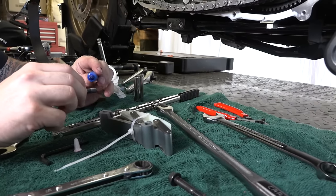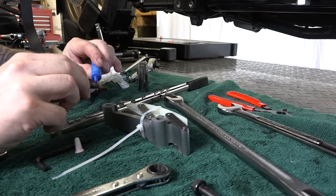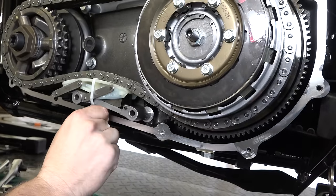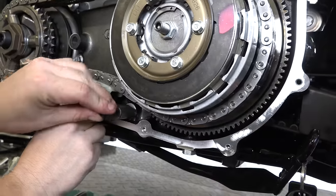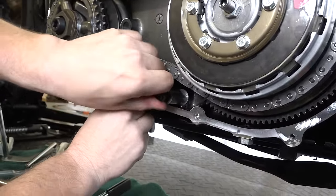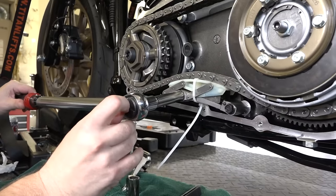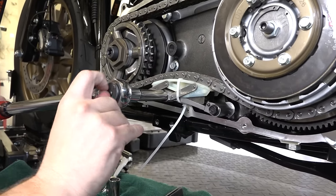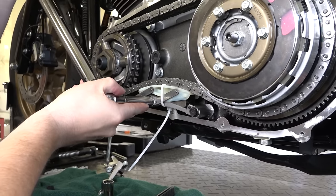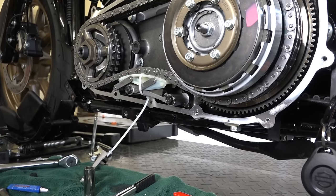Now reinstall the chain tensioner with a little red Loctite on the bolts. The zip tie is still holding it compressed and ready to go. Make sure you have it oriented the right way, then get the two half-inch bolts started and torque them to 21 to 24 foot-pounds for this year and model — check yours. Once bolted down, use angle cutters to cut and remove the zip tie.